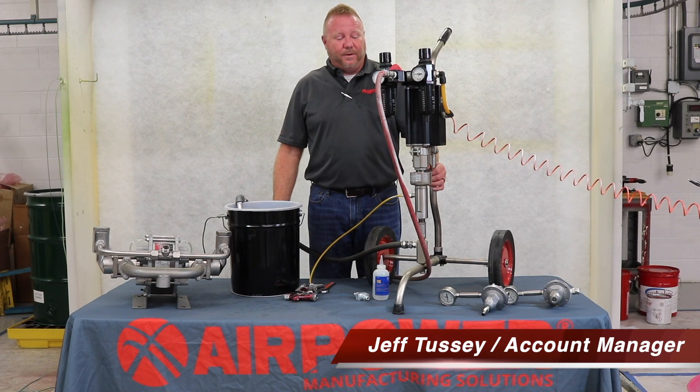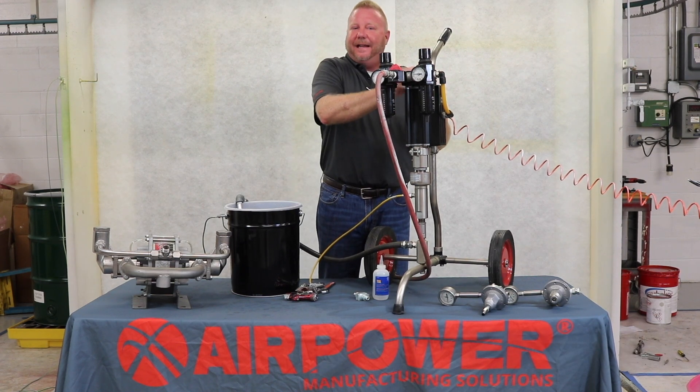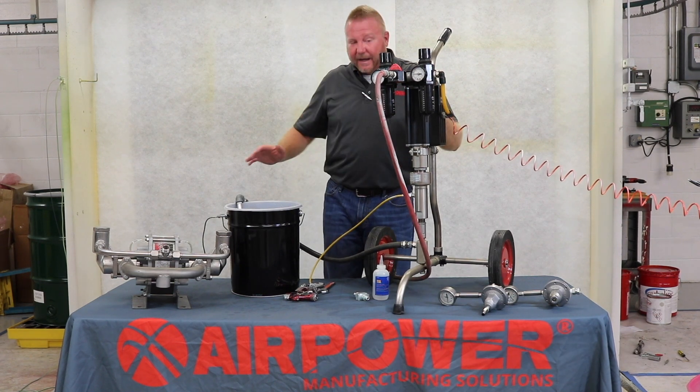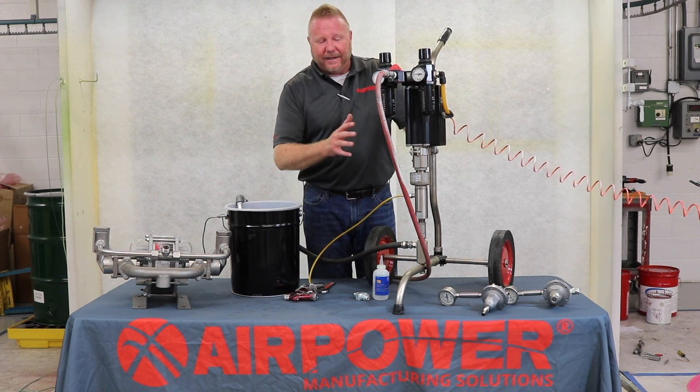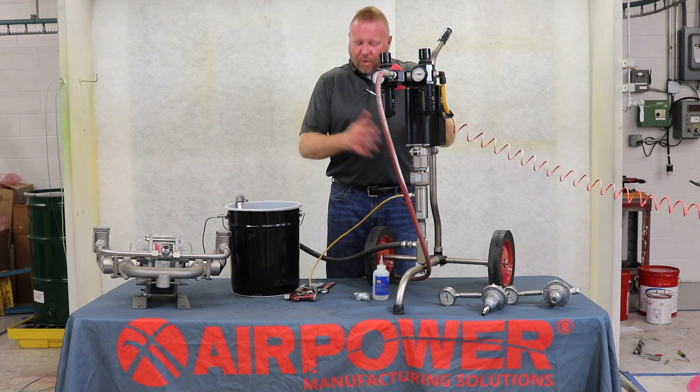Hi, I'm Jeff Tussie with AirPower. Today we're going to properly shut down this high pressure pump and get it ready for our next call. As you can see, we're still loaded in paint. I want to depressurize this pump and get ready to flush it for our next paint.